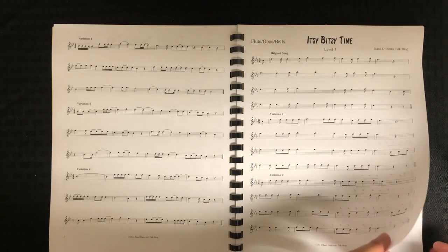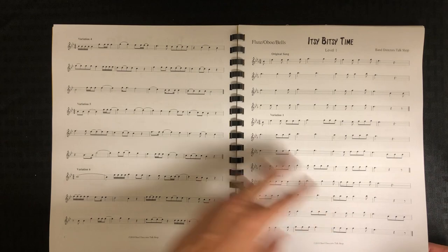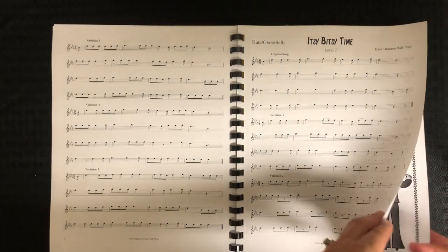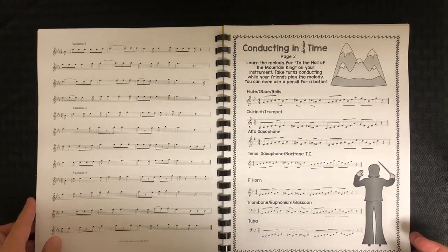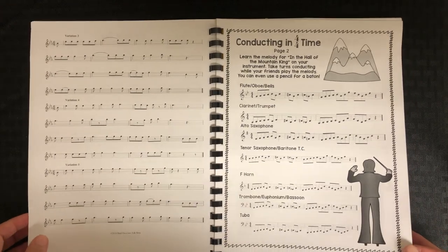Itsy Bitsy is in 6/8 time. I did level one and two on this one because we haven't done much 6/8 time. On the others I did level two and three. You can pick — that's one of the nice things with the printables. You can pick whatever works for your kids. If I was making this for beginners I would have made easier choices.